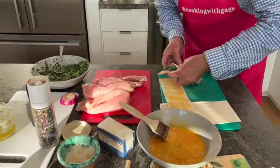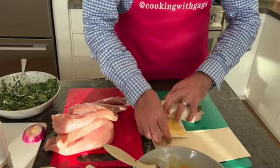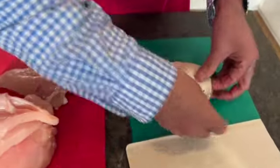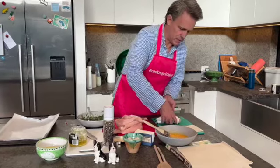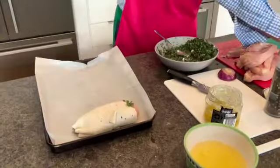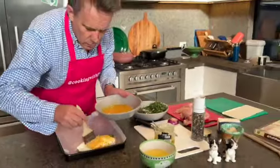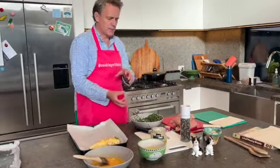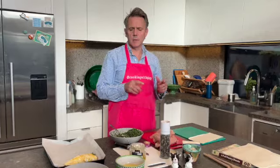I know it's a bit fiddly, but same sort of process — roll it through, tuck it in a bit, and bring it around. It almost looks like a little croissant. Just keep the edge there. Same process with your egg — just baste it on, and that'll help it go brown as well. I'm going to do the other ones: stuff them, pack them, roll them, and then baste them. Then we'll put them in the oven at about 180 degrees for around 20 to 25 minutes, and then we'll show you what it looks like.